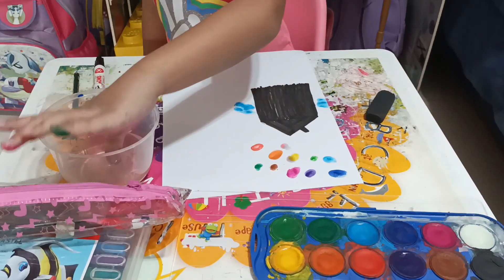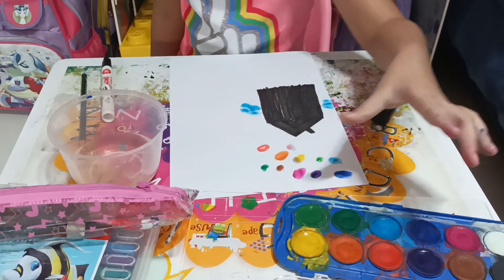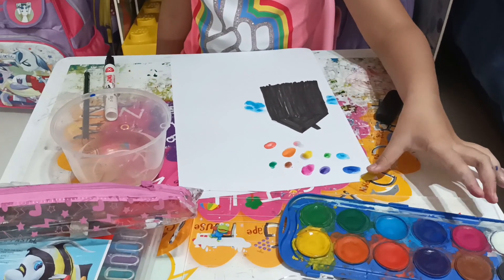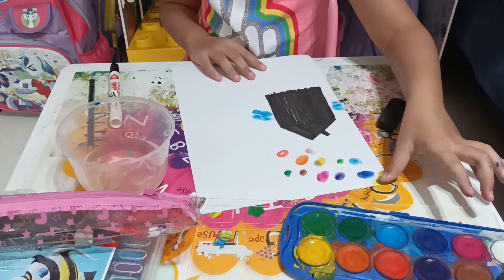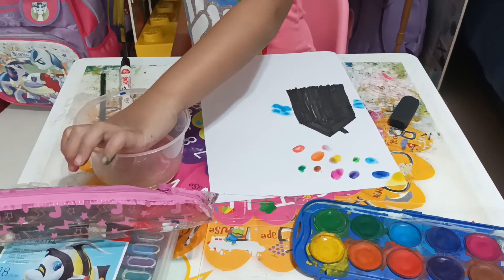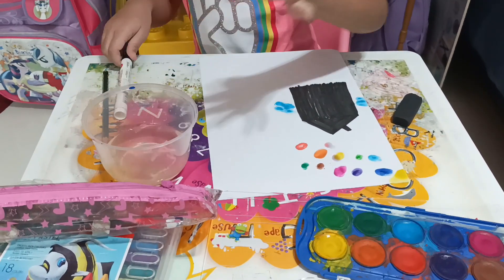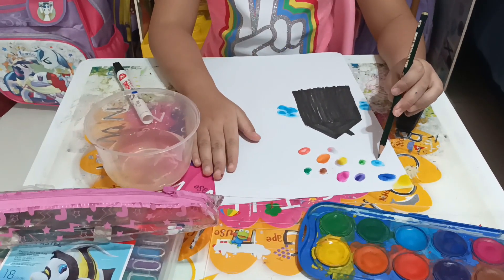Now let me add the sun. Now it's time to draw and trace the line.